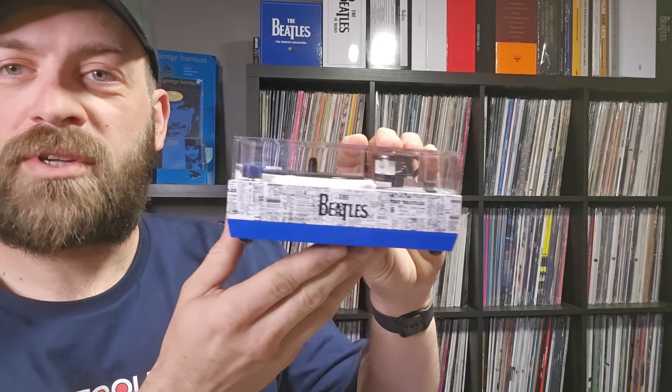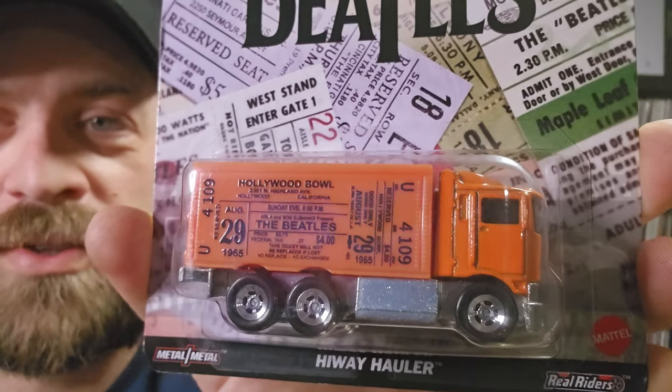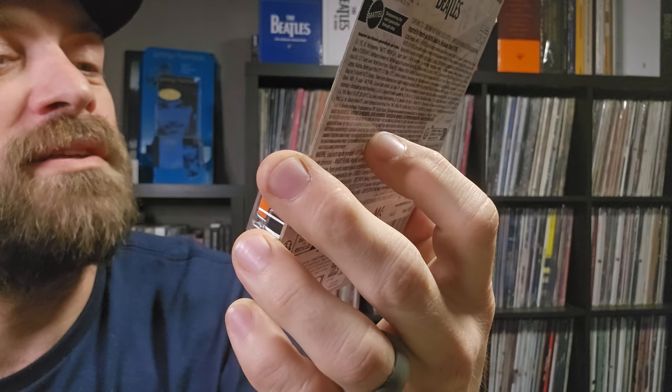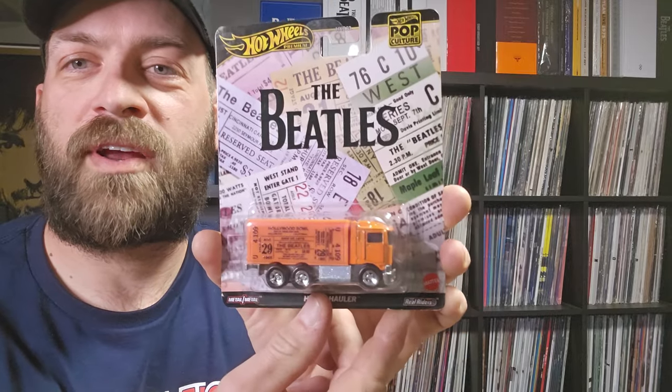Everything put in the carrying case - that's pretty much everything right there. One final bonus I forgot to mention in my last video: it kind of goes along with this 1964 American Tour package. I saw somebody post this online and had no idea about it, so I did a quick internet search and found it for a pretty reasonable price. It's a Hot Wheels vehicle from the Hot Wheels pop culture line - a Beatles car to go along with the '64 tour. It has a ticket on the side from the Hollywood Bowl on August 29, 1965. I've got all the other Beatles Hot Wheels stuff so I figured I'd add this to the collection as well.